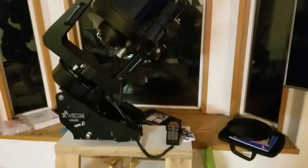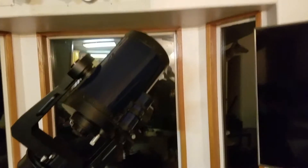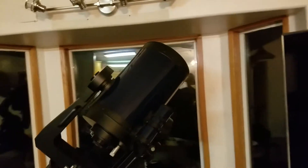This is the Meade LX200 10-inch telescope. It's the classic version, from 1992, and I've got this interesting thing hooked up to it.